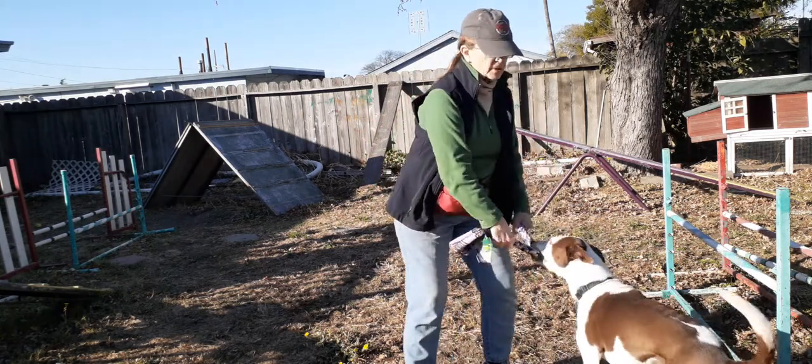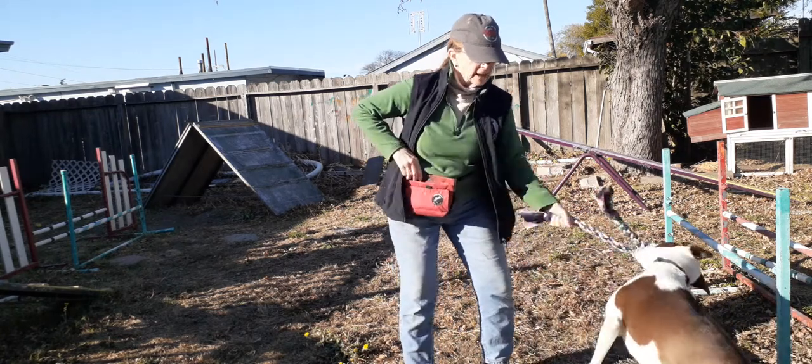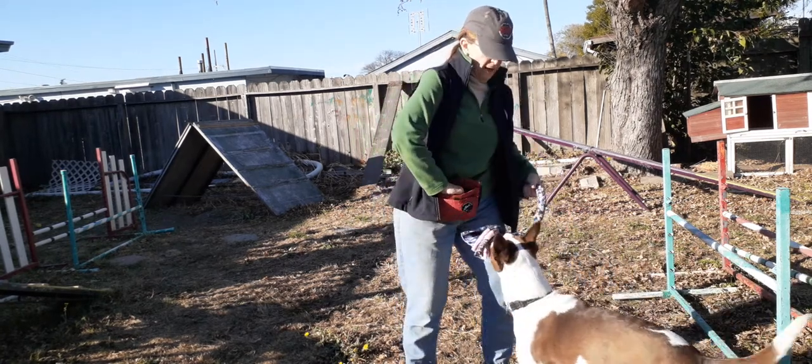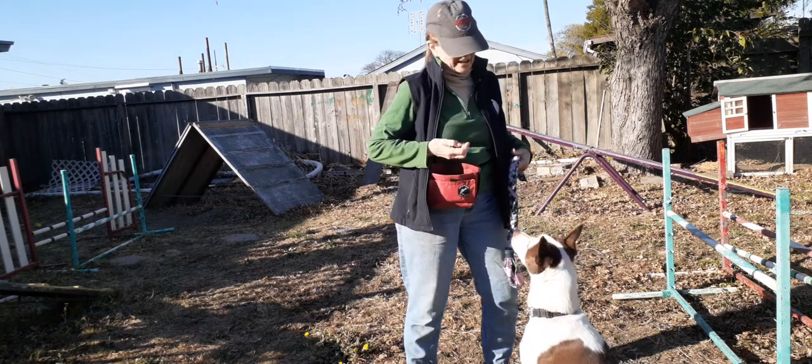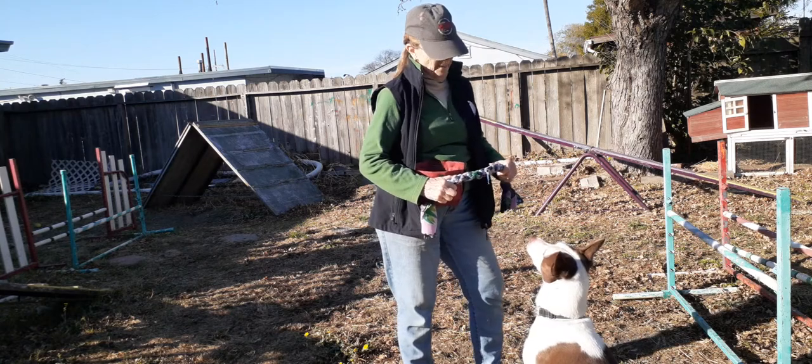She's playing tug, really getting involved in that. Good — she let go! This is learned, and I want to show you what happens when your dog doesn't let go.